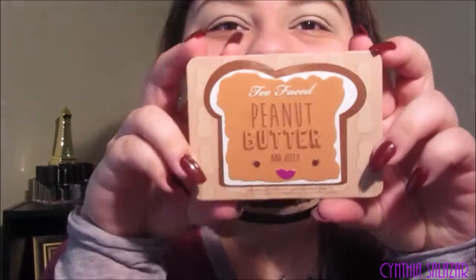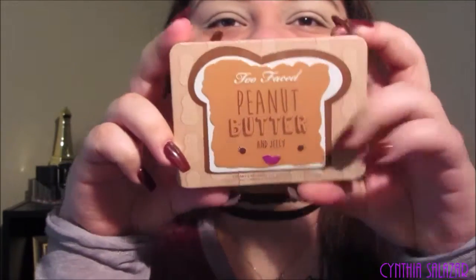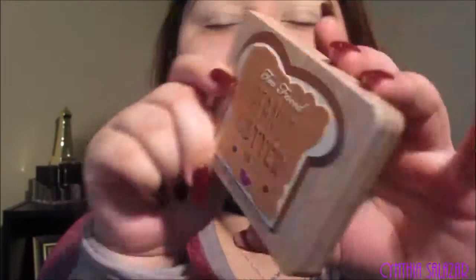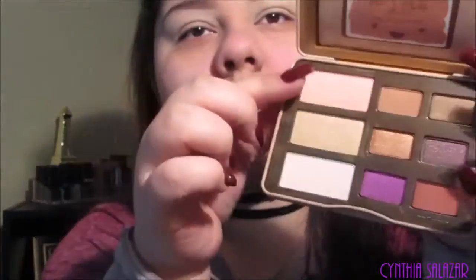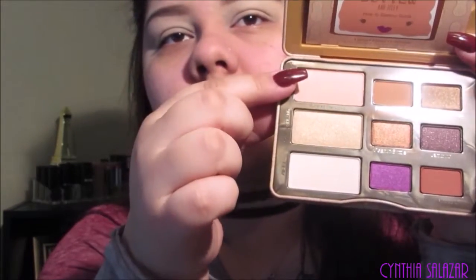So I can start my eyeshadow. This is the palette I'm going to use — I'm so excited to add this to my collection. This is the Too Faced Peanut Butter and Jelly Palette. I'm going to do these shades right here. I need to set my eyeshadows so I'm just going to use the Rimmel Stay Matte Pressed Powder. This brush is my favorite to set my eyeshadow — it's a blending shadow brush from Sephora.